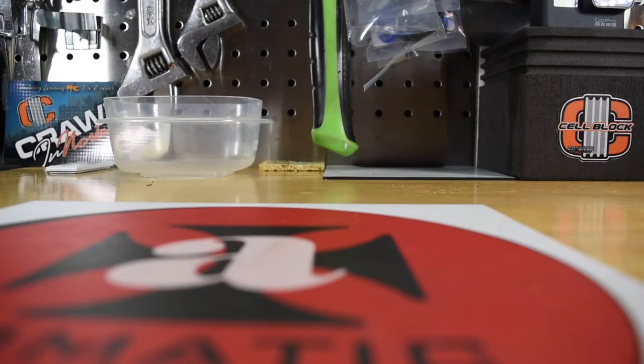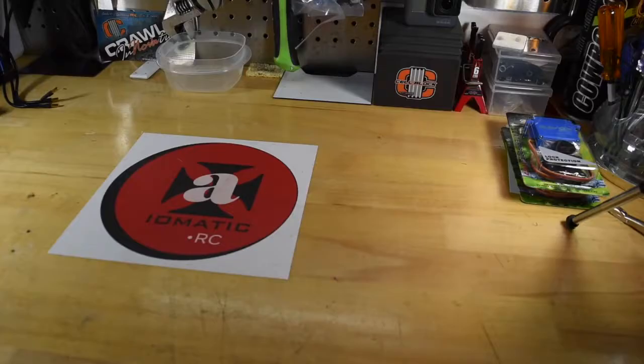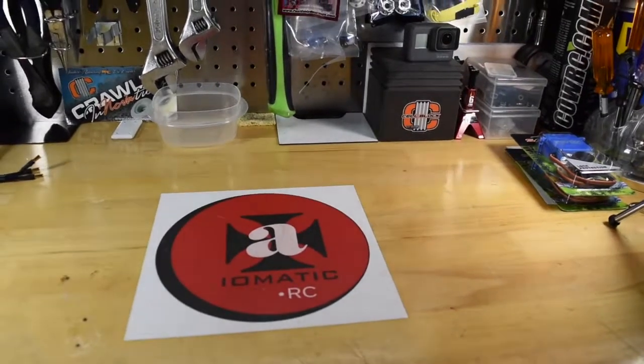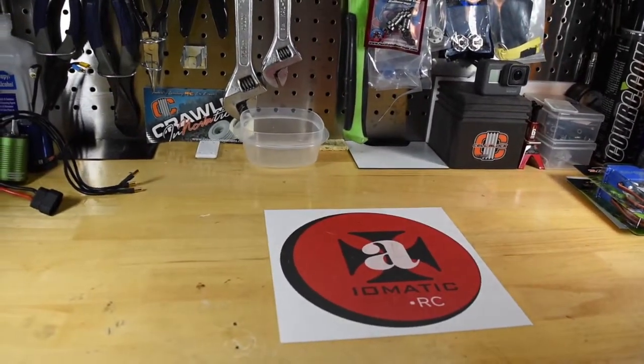Steve-O-D from the 313 wants to know how I like my steak. Medium. Hey guys, welcome to the channel. So today is another episode of RC Randomness. This is my way of showing you what's going on in my RC world and what to expect coming up.